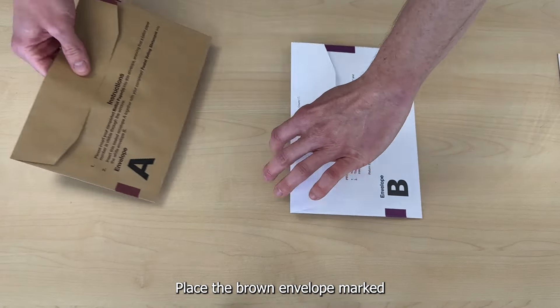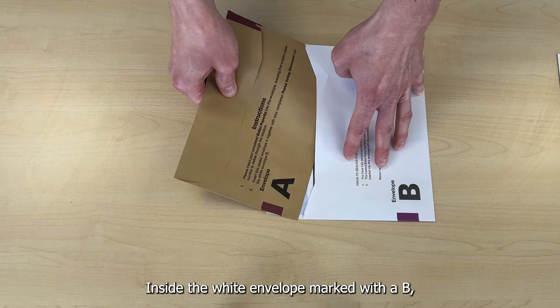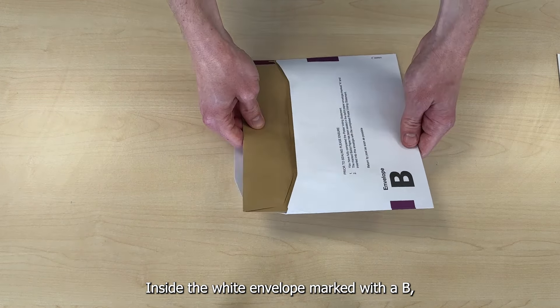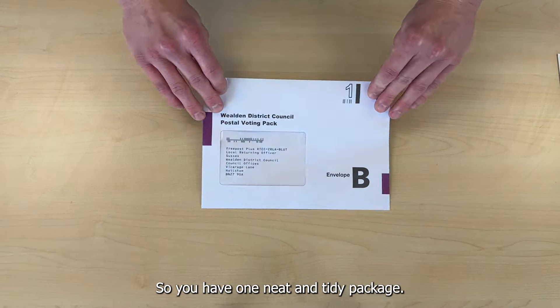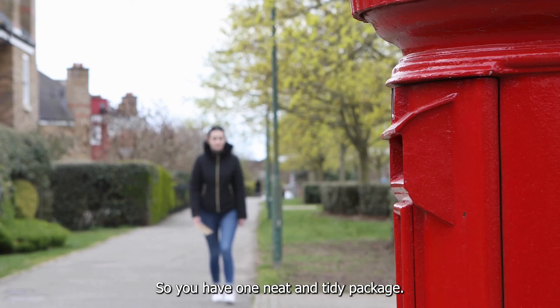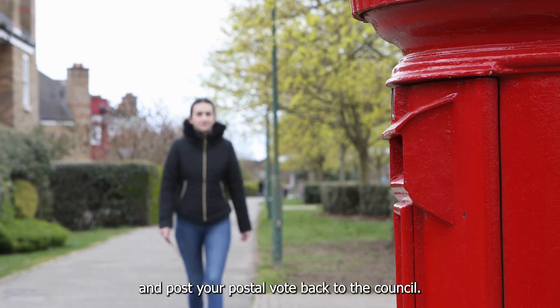Place the brown envelope marked with an A, which now contains your completed ballot paper, inside the white envelope marked with a B, which now contains your completed postal vote statement, so you have one neat and tidy package. Seal the white envelope marked with a B and post your postal vote back to the council.